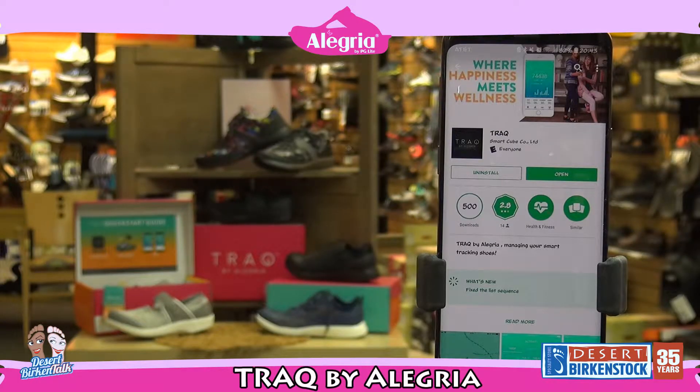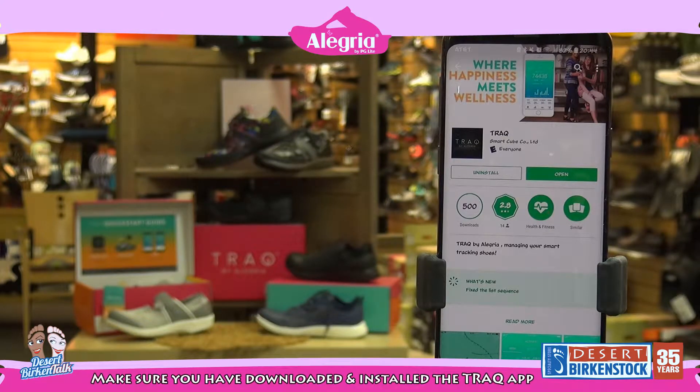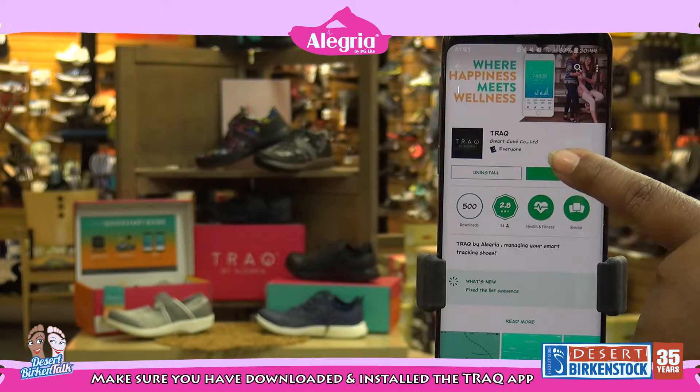Hey everybody, it's Tashari from Desert Birkenstock and I'm going to show you how to set up your Track by Alegria shoes. You want to start off by going to either the Apple Store or the Google Play Store and looking up the Track app. Now that we have the app, we're going to open it up.